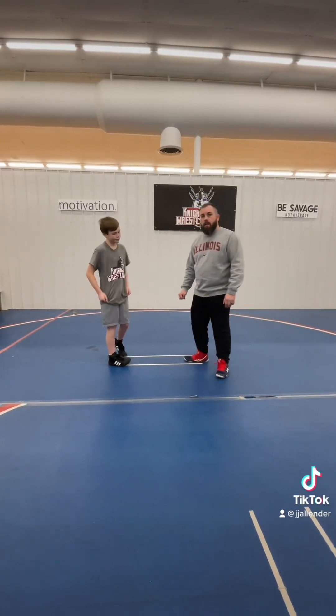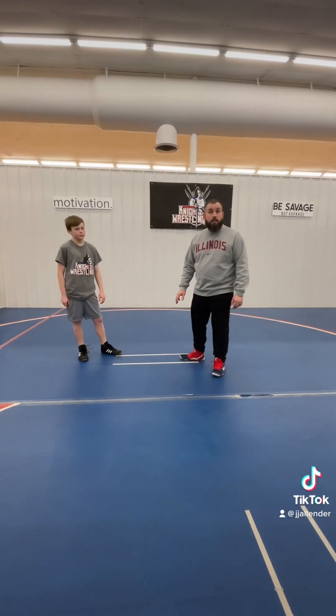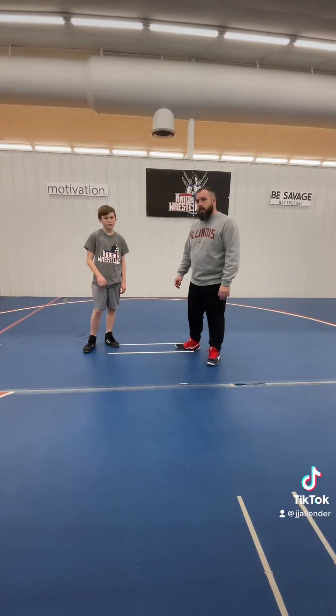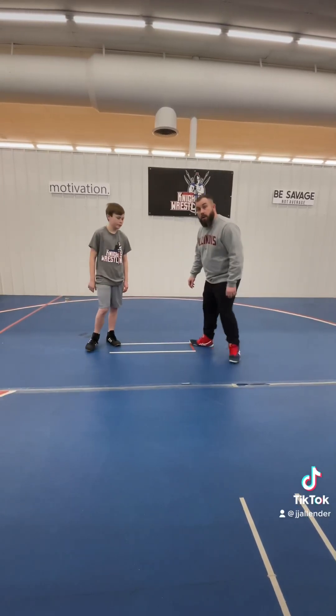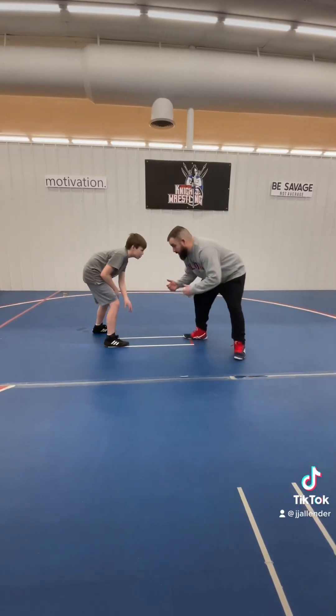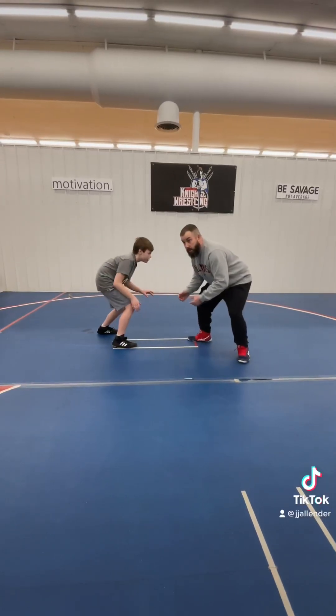Everybody needs a takedown, and there are a lot of different kinds of takedowns. There are even different types of double leg takedowns, or different ways that you can finish it. First off, you've got to start off with a good stance. You've got a lead leg, your hands are up in front of you, your back's straight, your butt's down, and you're on your toes.